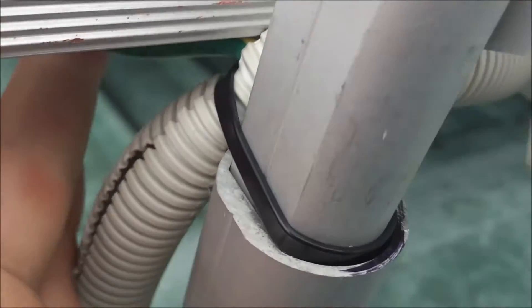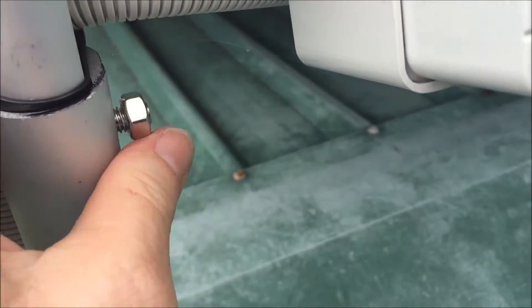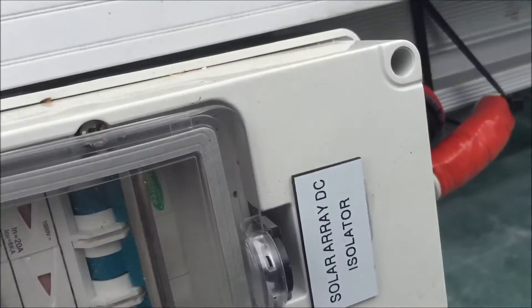That one's going to be a problem — I'll sort that out in a minute. Let's go through and tighten all them back up again. And they're done.